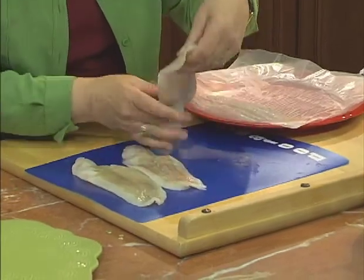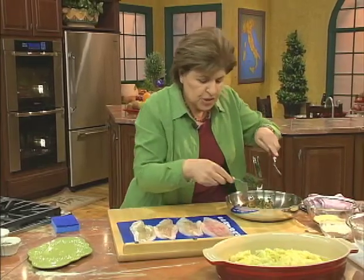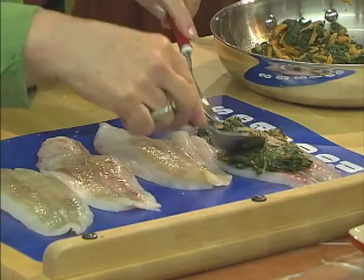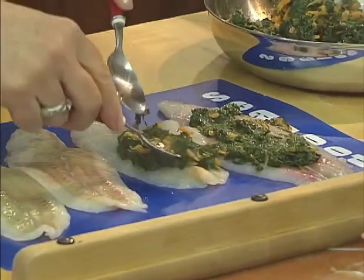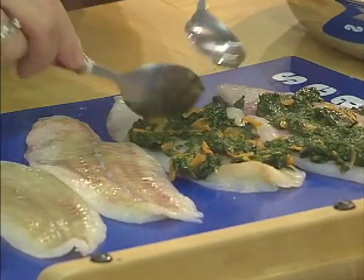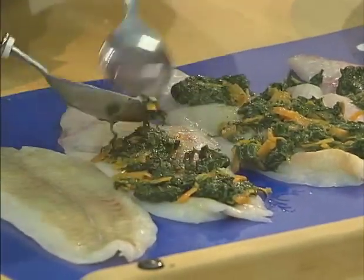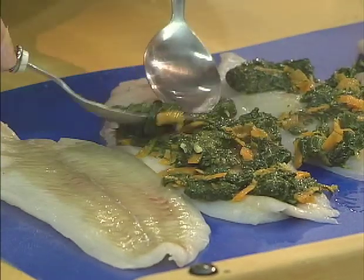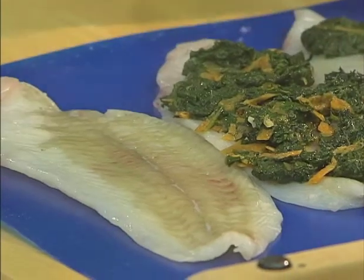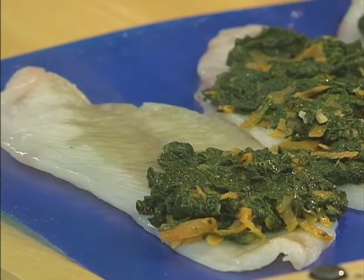Here we have our fillets — four beautiful fillets. We can start filling or spreading the mixture on the fish. You just spread it out thinly. You don't want to do too much on each one because then it will be too hard to roll — you're going to roll this up like a jelly roll. Spread it out so it's even on the fish. This is really a very healthy and quick way to have a nice second course.